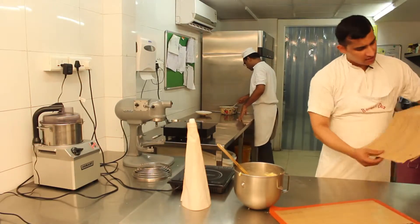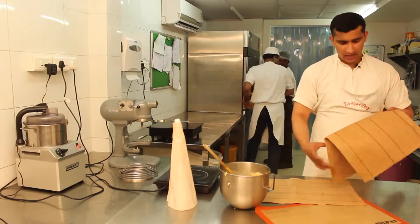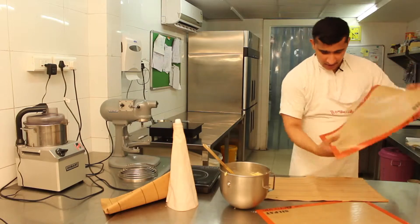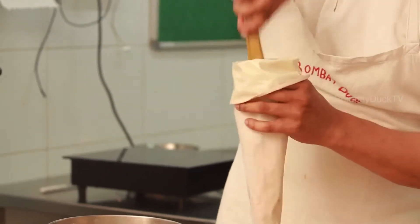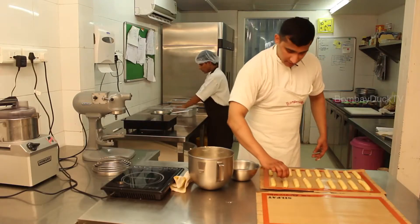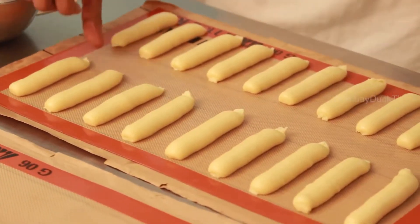Here for piping eclairs, I made two stencils — one for smaller eclairs and one for bigger eclairs. We use the stencils to get the shape of the eclairs evenly. First, we will be making the smaller eclairs. Just with the fingertips, roll the ends of the eclairs, dipping in some water so that it doesn't stick to your finger.